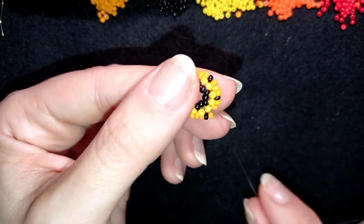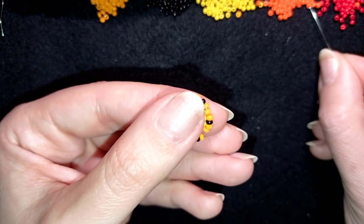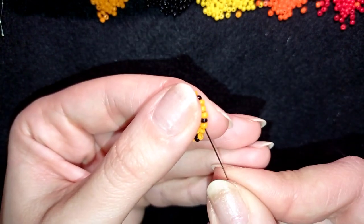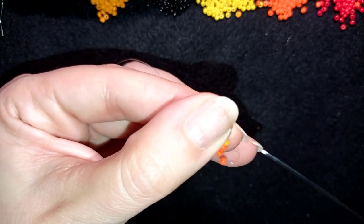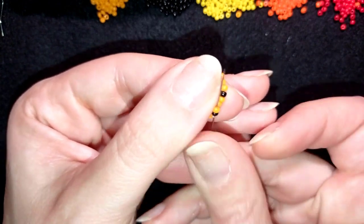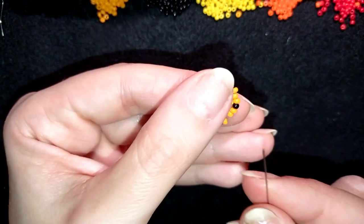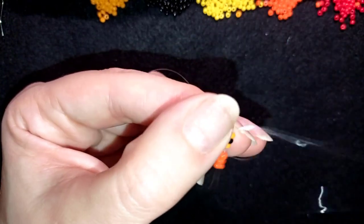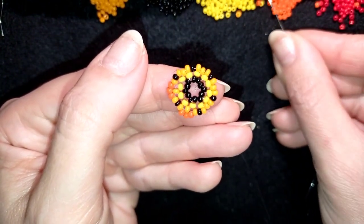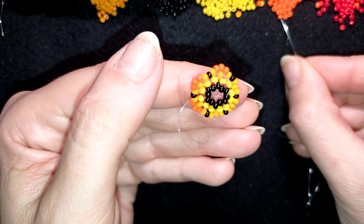Now I go through the first of the three light orange beads between the blacks. I take three dark orange beads, skip the central bead, and go through the following bead. I go through the black and the following light orange, then take three dark orange beads again, skip the central one, and go through light orange, black, light orange. I continue this pattern until the end of the row.